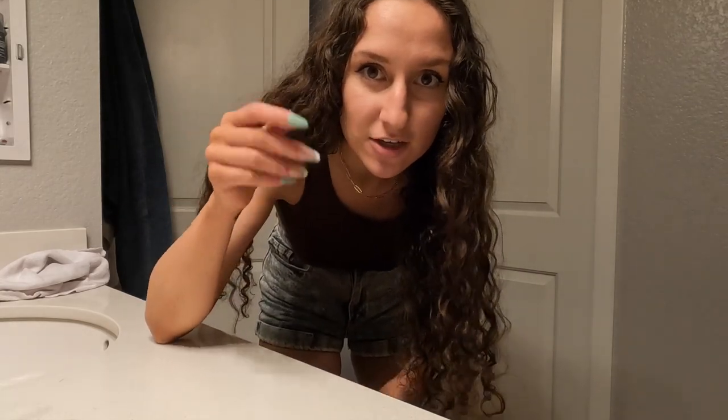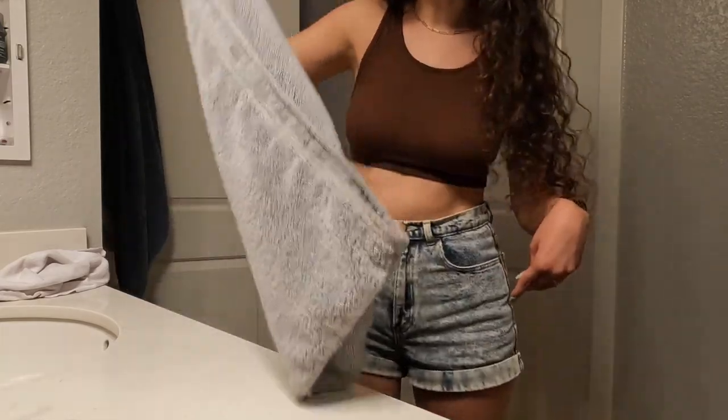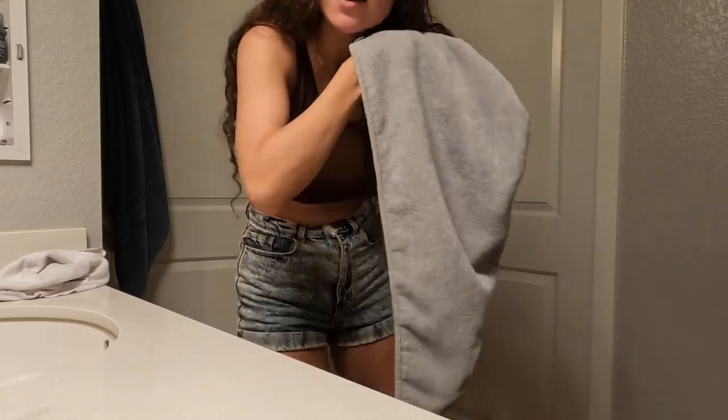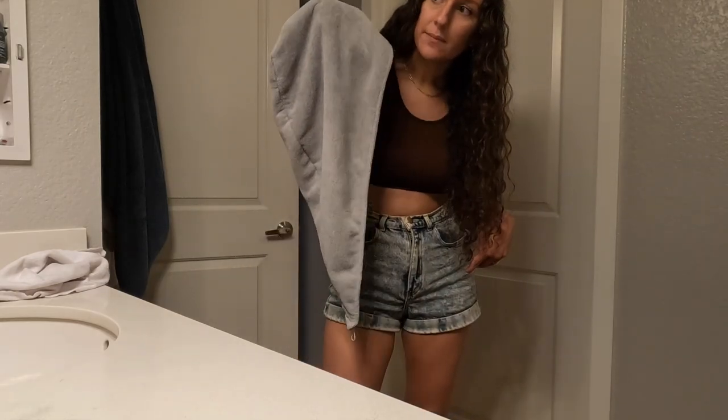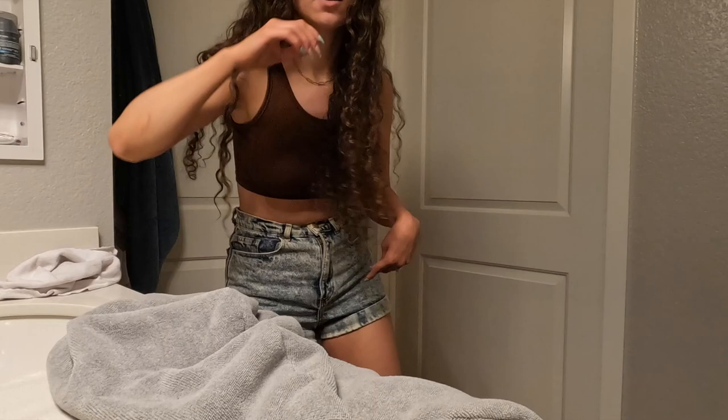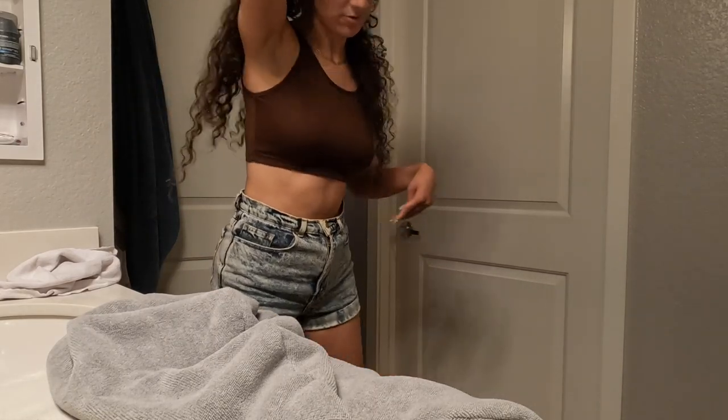The next thing I want to show you is — I've already showed you how to wrap a towel in your hair, but I didn't take into consideration that with curly hair it's better to use microfiber towels. If you didn't know that, now you know — it's better for your curls, the shape, the frizz, everything. Even for straight hair, microfiber towels are just better for any hair. You can get these on Amazon — I'll link one similar to this or the exact one. It's basically this shape, with a button on the big side and a loop on the small side.